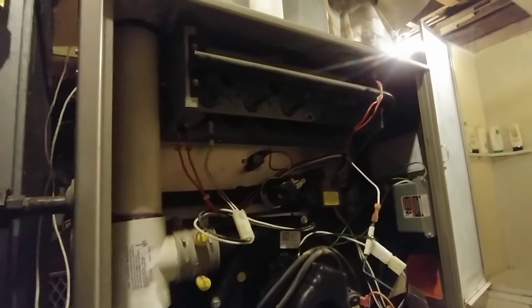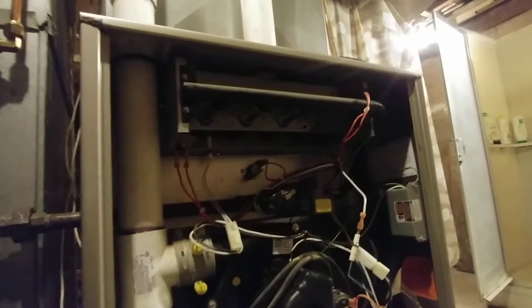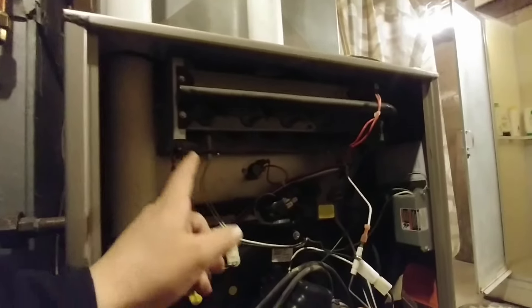Okay, so it's going to start the igniter here momentarily. You'll see a glow in the back of the furnace.